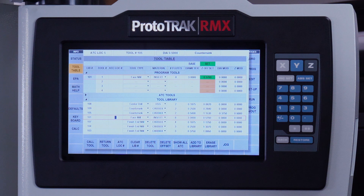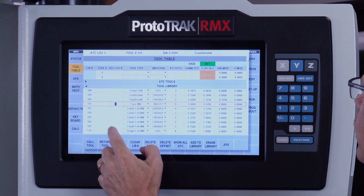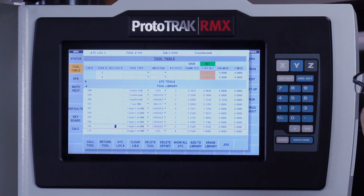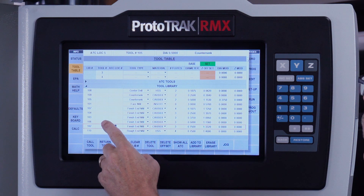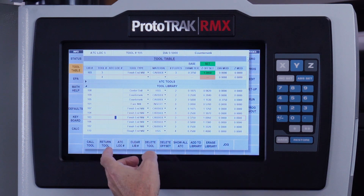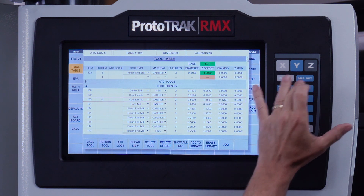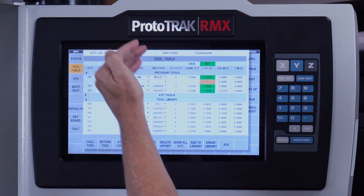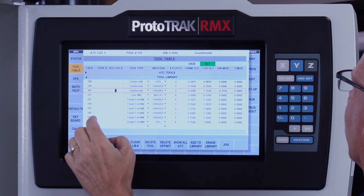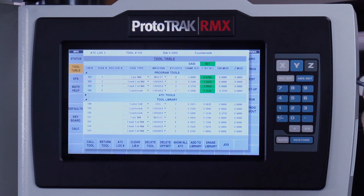My tool number two is actually going to be tool number 102. Tool number three is going to be my three-eighths end mill. And tool number 105 is my chamfer tool that's in the spindle right now — that's tool number four. Now all my tools are set except the second one, which I must have missed. There we go — all tools are set up. If I've got the exact same tool in two different places, there will be a red box around them, meaning those tools are synced.